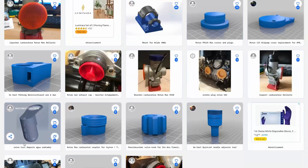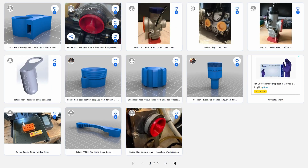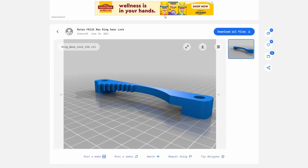I also drive Rotax Max, and there's a lot of parts for that as well. The gear lock is this tiny tool — it's easy to lose, and now you can print as many as you need.